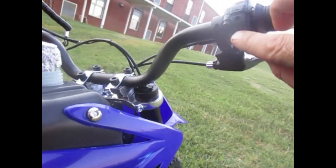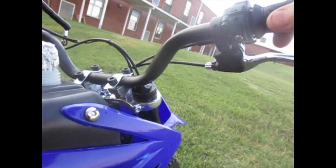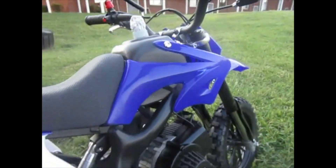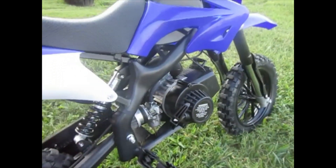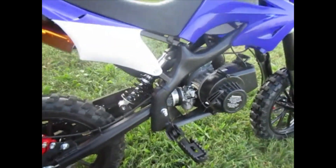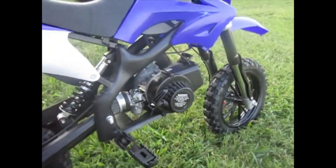Up here you can set the throttle so it only goes so far — I haven't fully figured that out yet. The best thing to do is get out in some open space. If you're teaching your kid, just get out in the open with a helmet and start real basic.